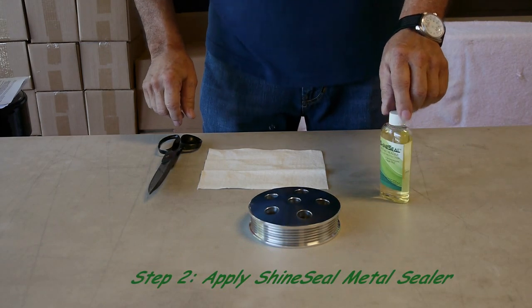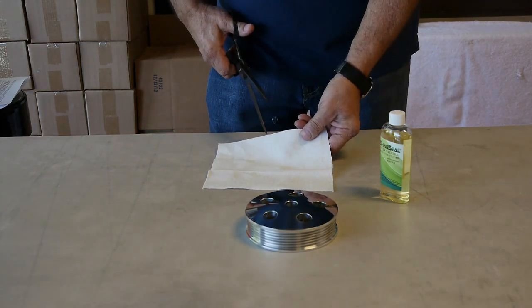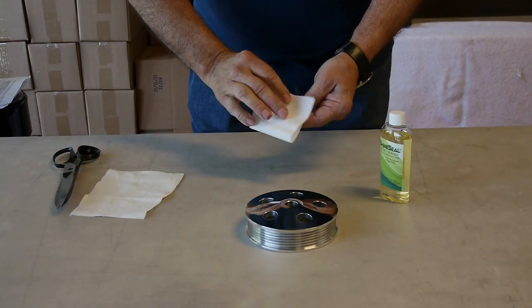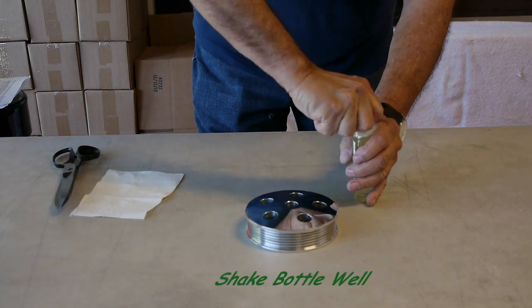We will now apply our metal sealer to our billet pulley. Please refer to the instructions included in your kit and also on our website. We are going to cut the application cloth into a small swatch, fold it up a couple times, shake the bottle well, and open it up.